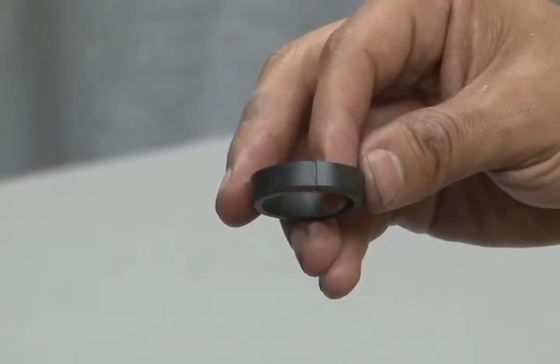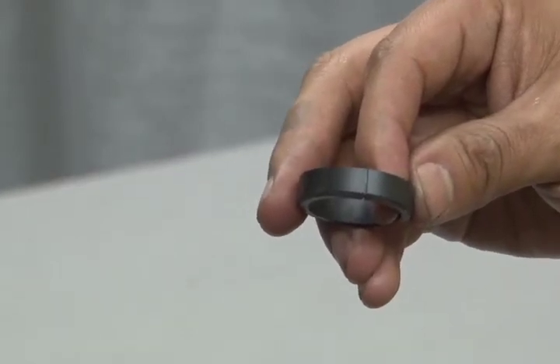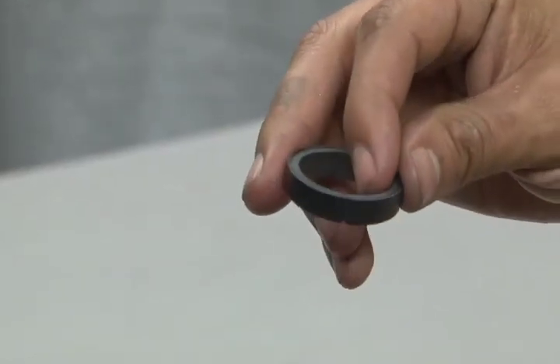Also included is the cut ring bearing, which has a slot on one side. When this slot is worn all the way through, the bearing needs replacement. Be sure to check the slot on the cut ring bearing.